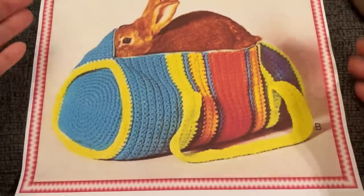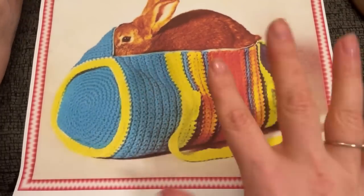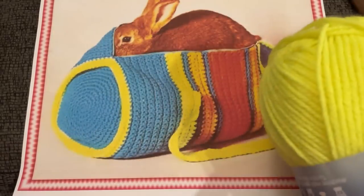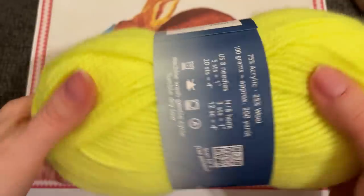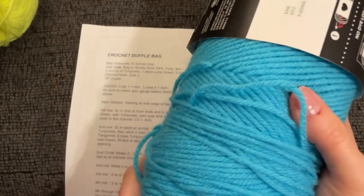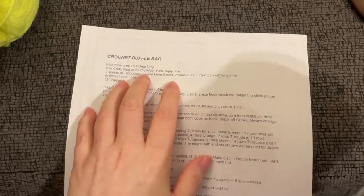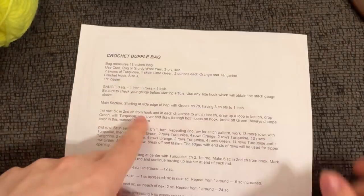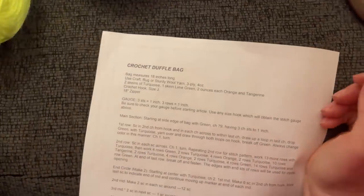I went with the colors in the photo because I want an authentic 80s duffel bag. The hardest color to track down was this neon highlighter day-glow yellowy green, but I found some on Amazon — I'll leave a link below. It's from Plymouth Yarns Encore, an acrylic-wool blend: 75% acrylic, 25% wool. The pattern says we need two skeins of this, but I only have one and I'm hoping one is enough since older skeins were smaller.